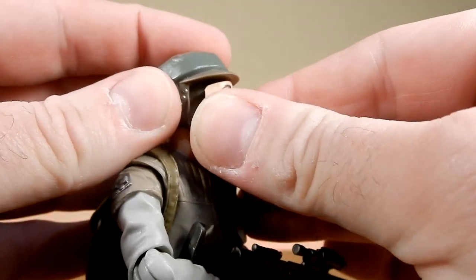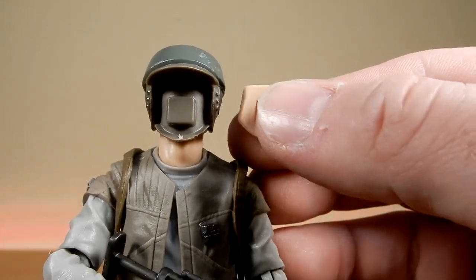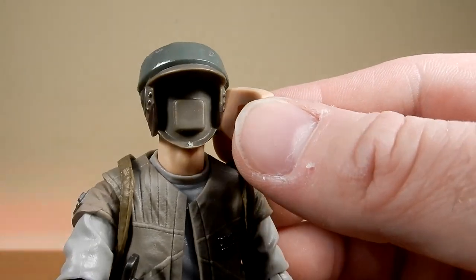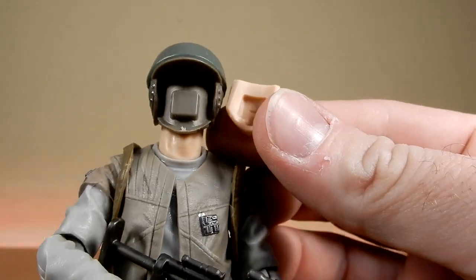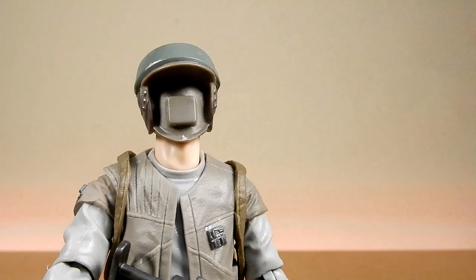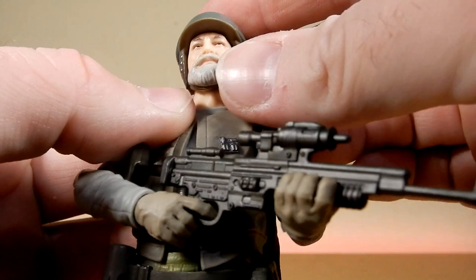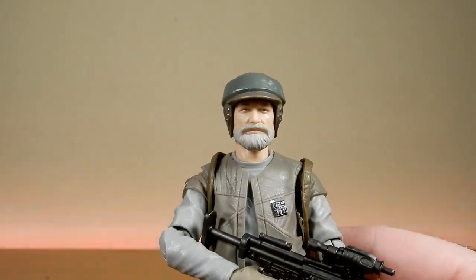The face swap was quite tight — I had to really get my fingernail underneath to pop it off. As you can see, it's just a simple square peg-in mechanism. We'll put the second face on now — push that in, and he's looking pretty good too.